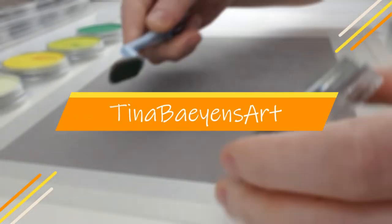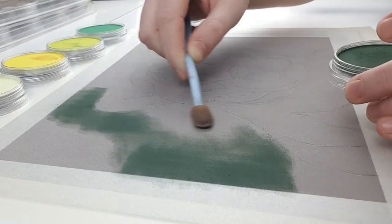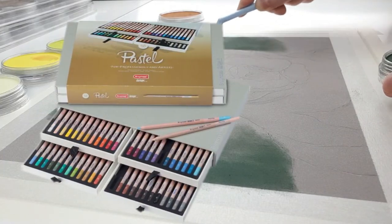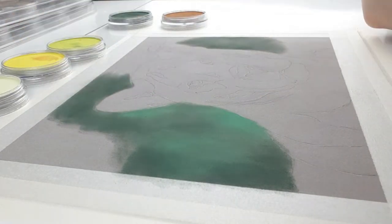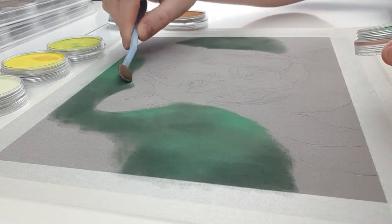Hey, welcome to my channel. My name is Tina and my aim is to improve your drawings just like others have done for me when I just started out. In one of my upcoming videos I'll be reviewing the pastel pencils from Bruinzeel. As always I like to make one piece using only the pencils from the brand I'm reviewing. I do have to admit I'm cheating a little bit on this one since I'm using pan pastels for my underlayer.